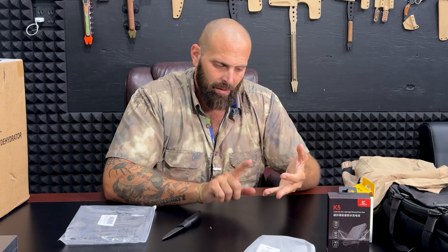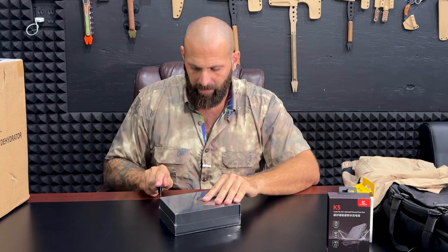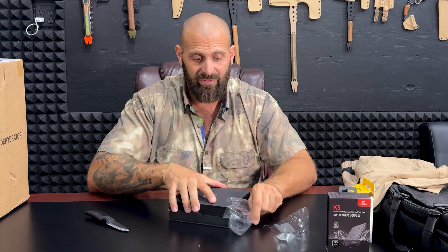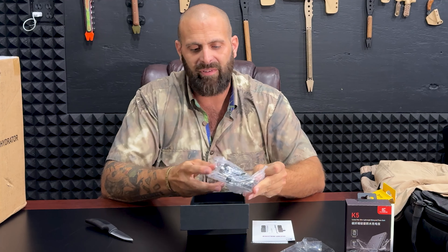I've got EDC bag videos from the Czech Republic, Honduras, Florida, and Israel. I try to do one every year - just randomly when I'm somewhere with my EDC bag. These gear reviews are the unboxing phase, and then I feature gear in my videos throughout the year. The gear gets worked into my life. If you don't see a product appear in a future video, it either doesn't work as advertised, breaks, or isn't effective.